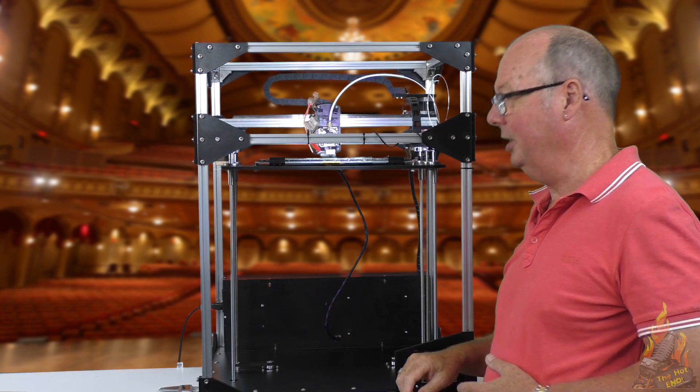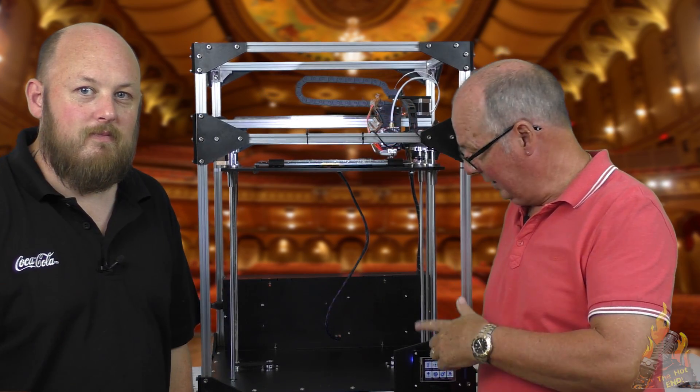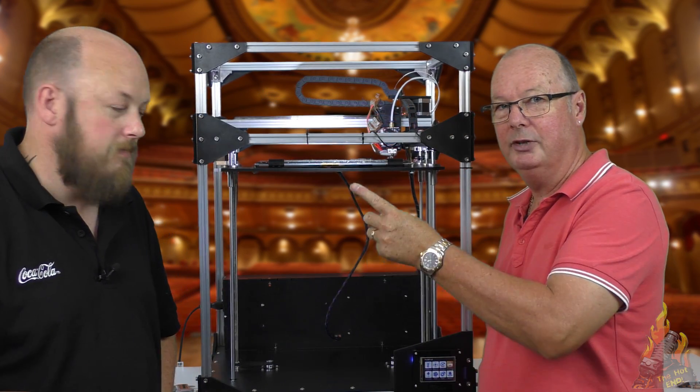Alright, that's all for that one. Catch you next time. The printer we're using today is a Fogatek FT5.